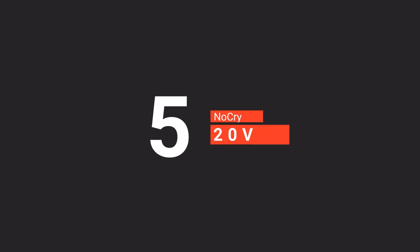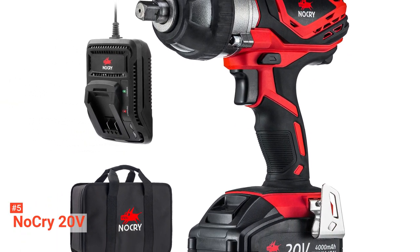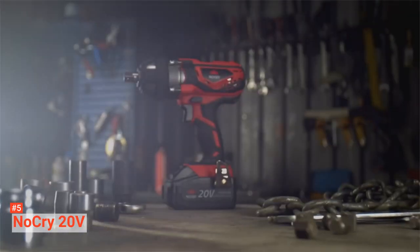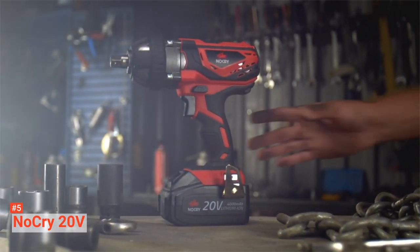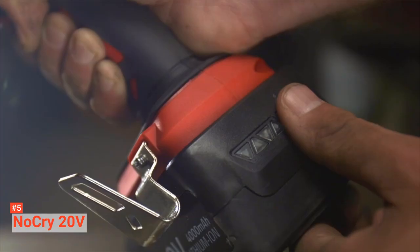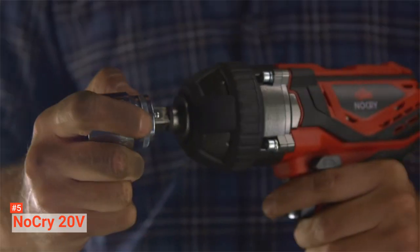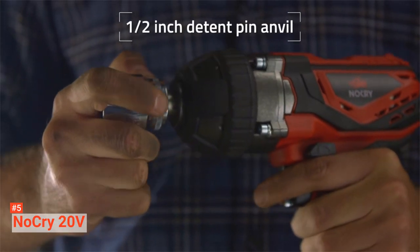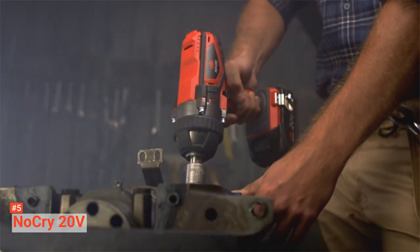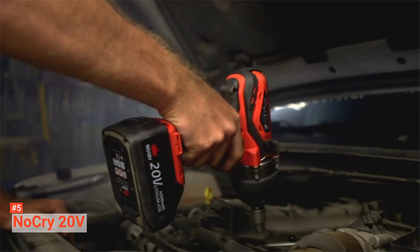The fifth product on our list is the NoCry 20V. Are you a DIY enthusiast or professional in need of a cordless impact wrench with superior overall performance? Then this unit is for you. NoCry 20V Cordless Impact Wrench is ideal for loosening and tightening lug nuts, bolts, or large screws. Considered a suitable tool for general product assembly and heavy equipment maintenance, it moves at a variable speed of 0 to 2200 revolutions per minute. Combining its high torque and high impacts per minute, it produces sufficient power needed for heavy operations.